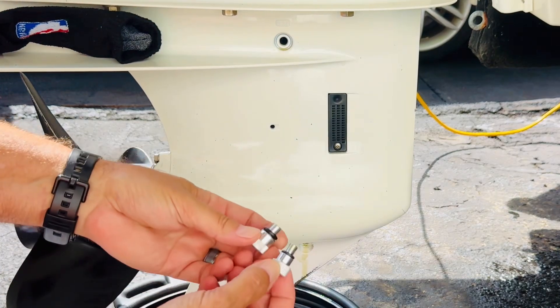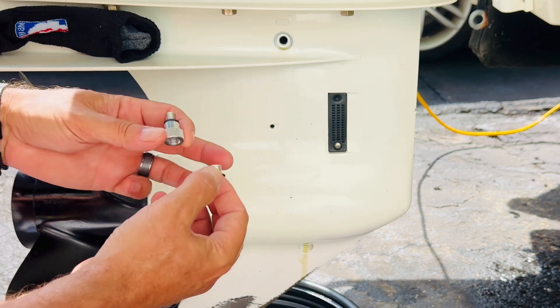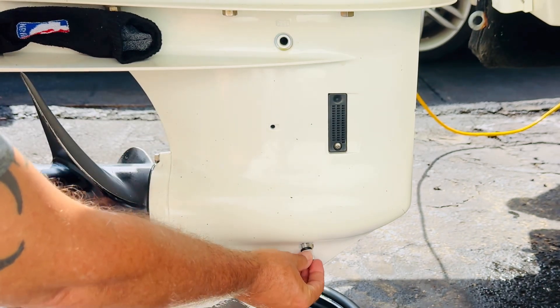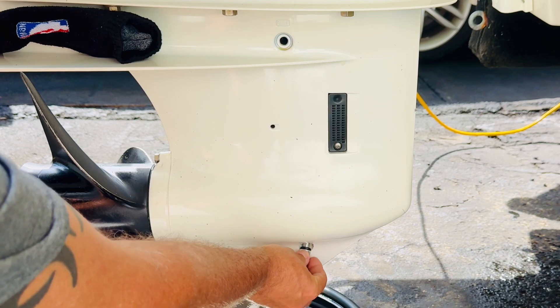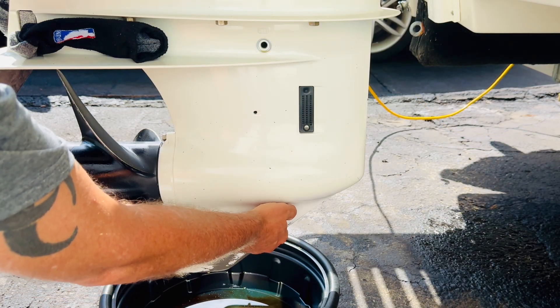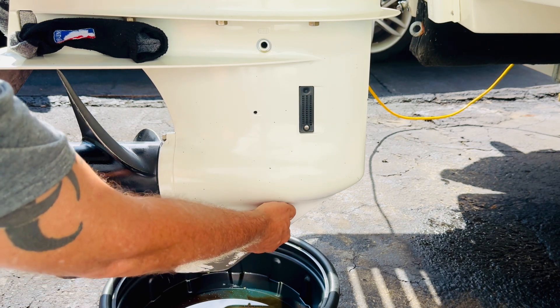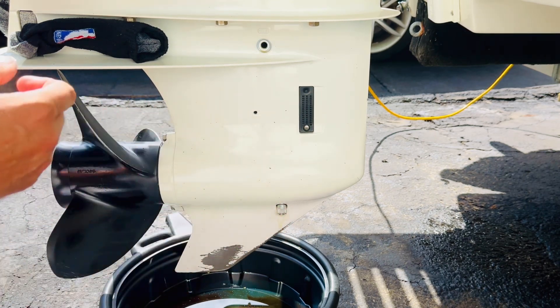Open the bag — there are two different fittings inside. You're going to use this one. Screw it into the bottom port hand-tight only. That's why it has the little ridges on it — don't put any pliers on that.